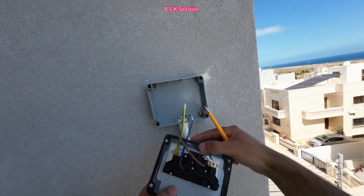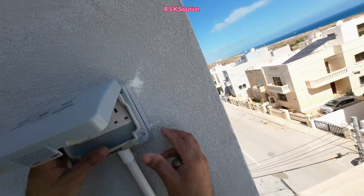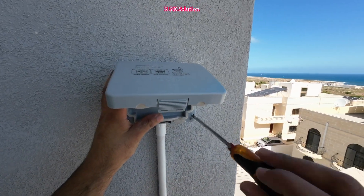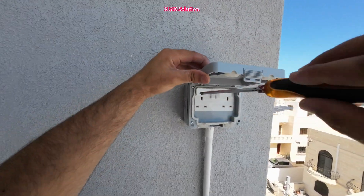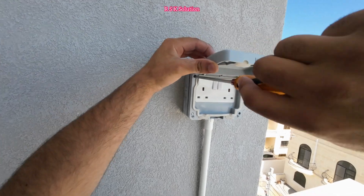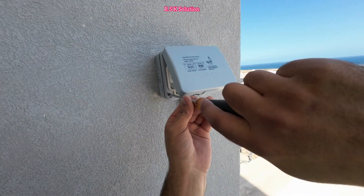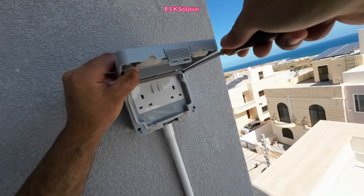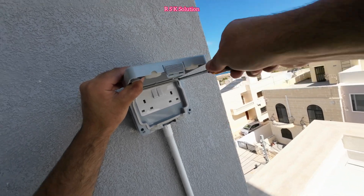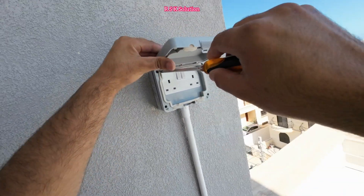Now the wire connections are ready and I'm going to close the box. Tie the screws — make sure when you tie the screws, tie them very well. You have four screws; tie them very well. If you make a loose connection, the waterproof function of the box will not work, because water will get in through any gap. So make the screws very tight and check them again.